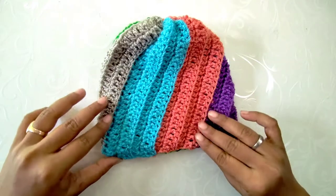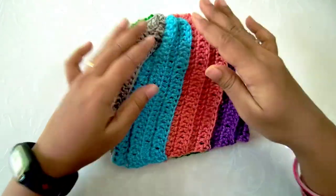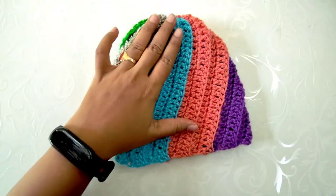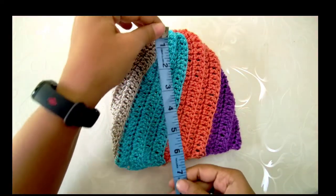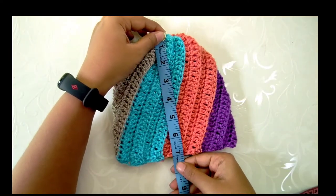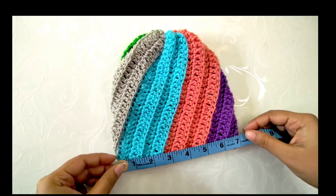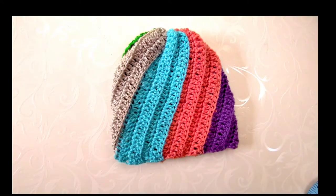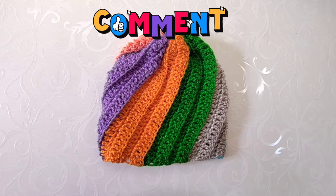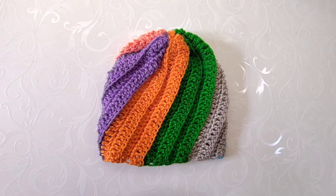It is such a beautiful pattern that suits anyone irrespective of age and gender. The final measurements of this beanie are 7 inches in height and 14 inches in diameter, which perfectly fits a baby size. I hope you all enjoyed watching this tutorial — do give this pattern a try and let me know your thoughts in the comments section below. See you all in the next video!